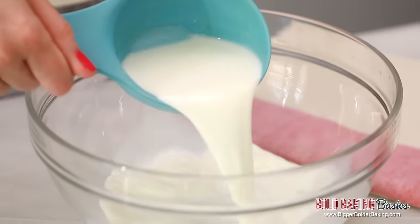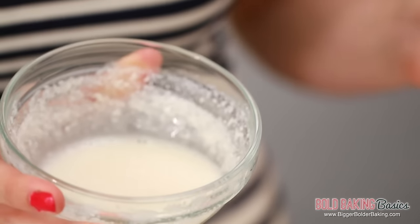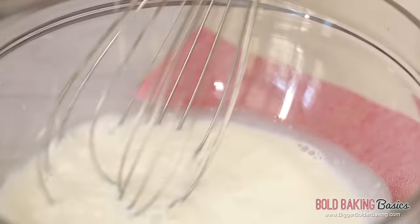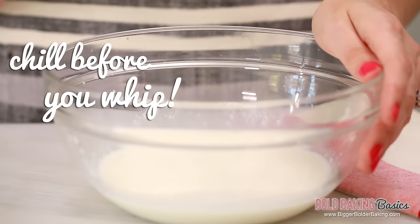Into a large bowl, we're going to add in some cold, full-fat milk — and remember, you can also use any dairy-free milk. Our gelatin mix has cooled down a little, so I'm going to pour that in and give it a whisk around. Liquid whips up so much better when it's cold, so we're going to pop this in the fridge for around five minutes to chill it, and then we can whip it.